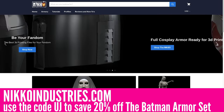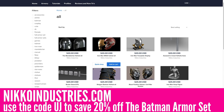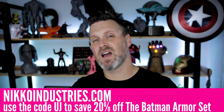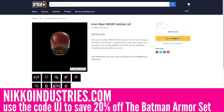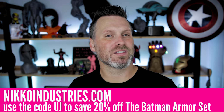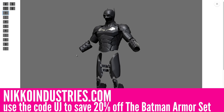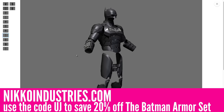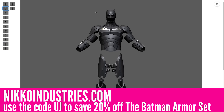Nico Industries. NicoIndustries.com is my favorite place to get 3D printable replica prop and cosplay files. You can easily search, buy, and download files for 3D printing — whether it's DC Comics, Marvel, or your favorite video game series, you can find a wide variety of files over at NicoIndustries.com. Make sure to visit the links down below to check out the full Battinson armor set that I will be 3D printing and showing off over the upcoming weeks as part of this video series. Use the code UJ to save 20% off this armor set. Thanks again to Nico Industries for sponsoring this video series.